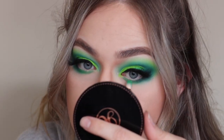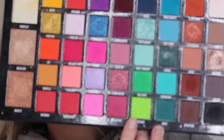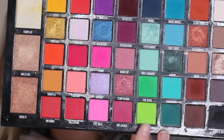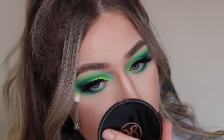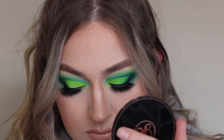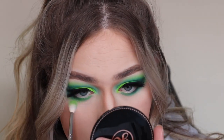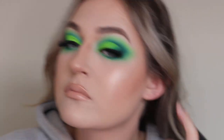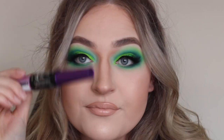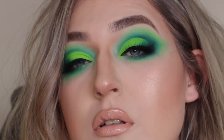Then I'm using that neon green, Ecstasy, basically linking it from the transition shade on the top of the lid and sweeping it along the lower lash line so it all links together. I'm really blending that out — I wanted it to look smoked. Then to finish the look I'm applying some mascara.